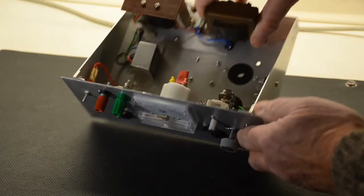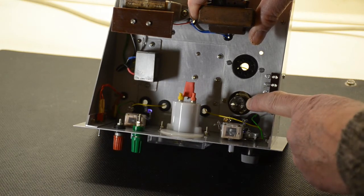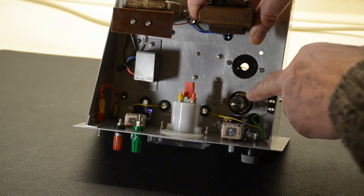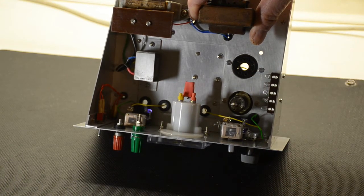If anybody builds this using the valve we have in here, then 1 megaohm is the fixed value you'll need. Taking a quick look inside, you'll notice we're using an EF91 valve. This is because we happened to put that holder in place to test crystals for the crystal testers, so as the EF91 was lying around, it seemed the natural choice to use it for the phase shift oscillator.